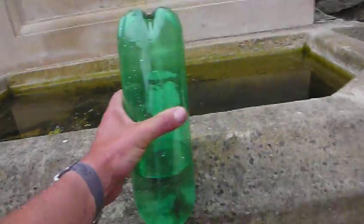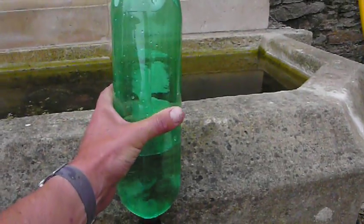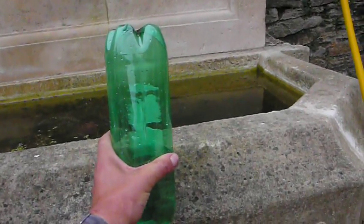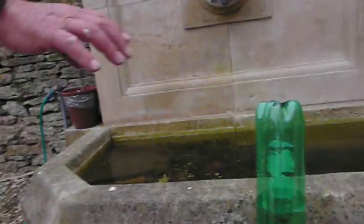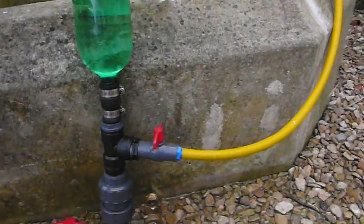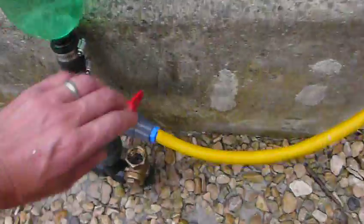This is getting really tight now — really, really tight. Can we feel this, Colin? This is really tight, really getting compressed with the air. Have a squeeze. I think it's time to open up the valve now. Let's open her up, Colin.